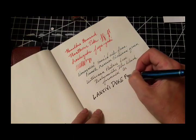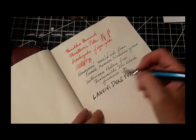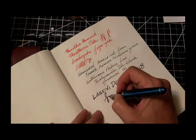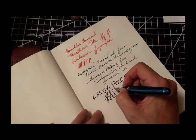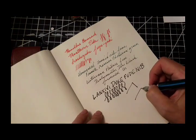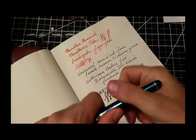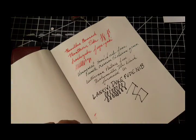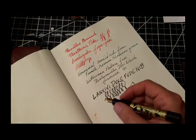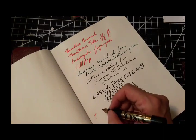And this is my Lancivi Duke Fude nib. Here I'm showing you how line variation isn't available in the normal sense — it's more about the direction that you turn the nib. That's my improvised fake Chinese character there, showing how it works because it's intended to write Chinese. And this is an Eclipse.